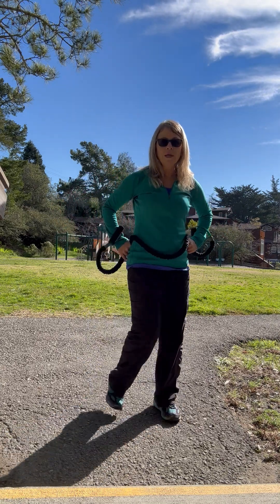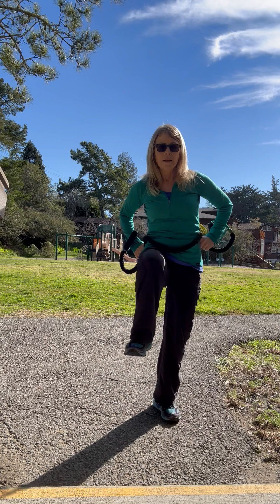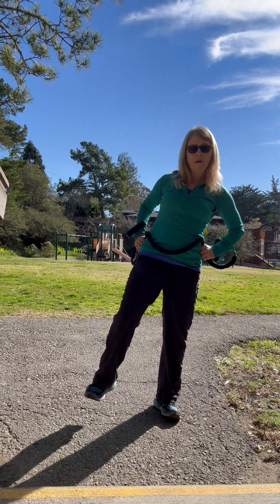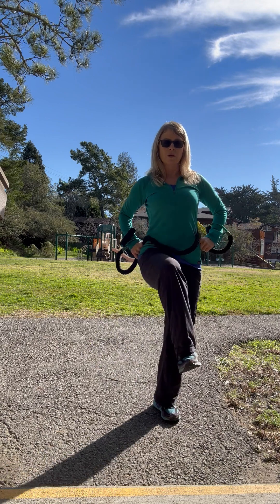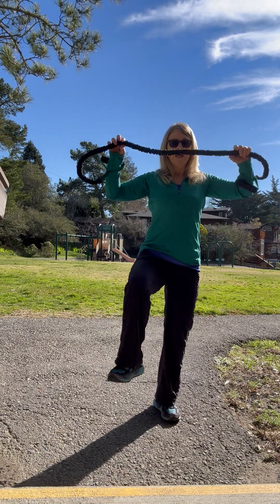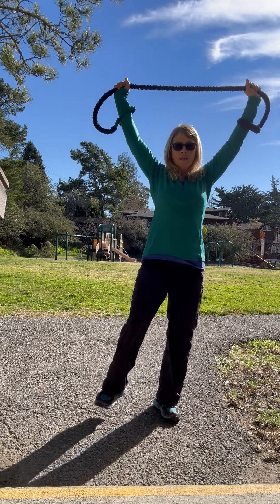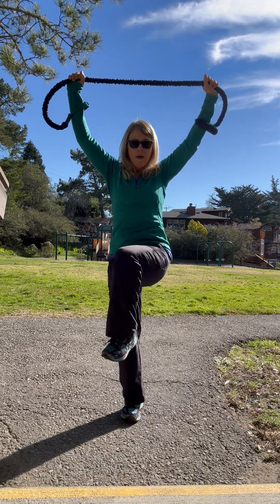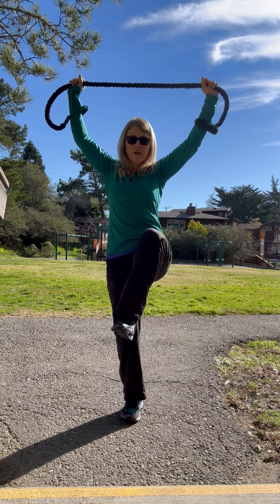You can either alternate, or you can do it on one leg and focus on some balance. I'm not going to put my toe down — I'm going to just focus on balancing. This might help too, because it helps to engage the abs. So doing a little balance with it is an option to consider.